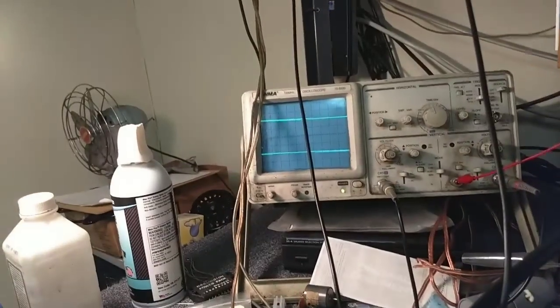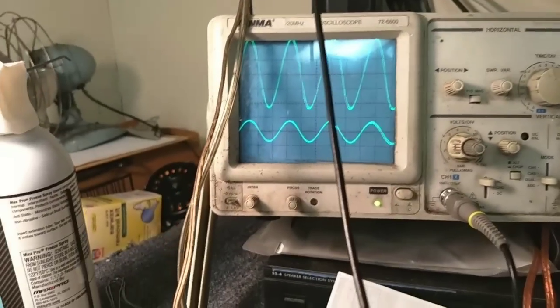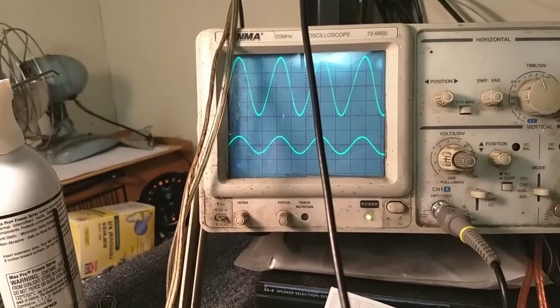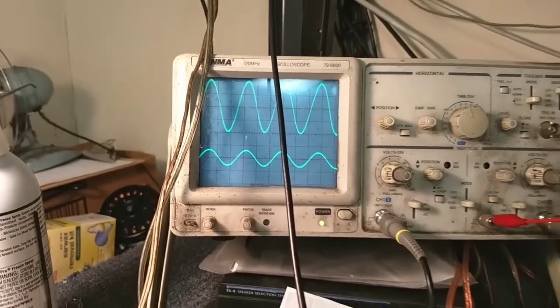So it's not that the right channel is less - it's that the left channel has too much gain. So we need to replace that defective capacitor.